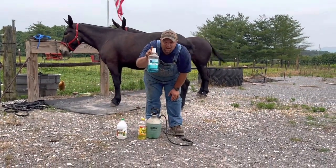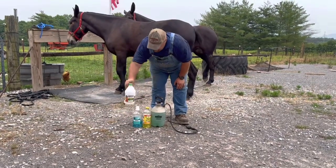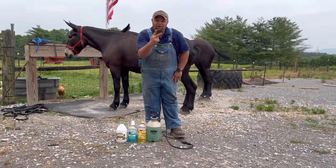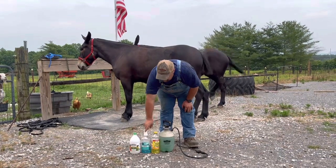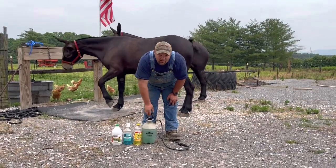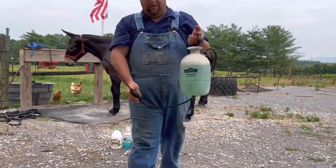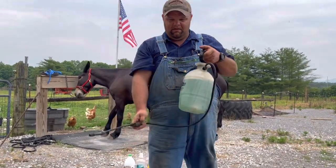mint-flavored Listerine, and white vinegar. You take those three ingredients and put two mixing cups of each into a gallon pump-up sprayer. Once you've got two mixing cups of each in there, top it off with water, shake it up, and you've got a mix that looks something like this.